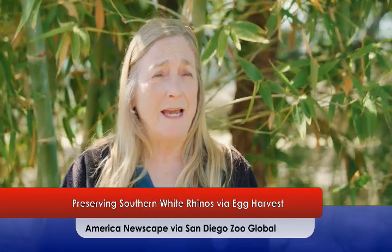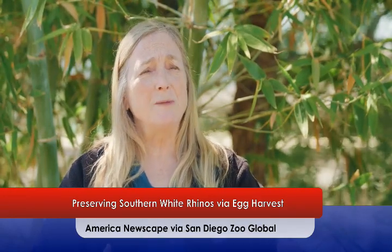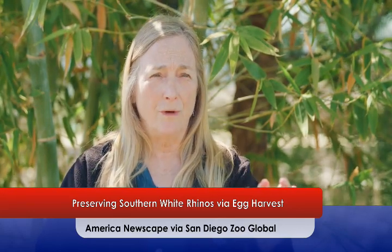The ovum pickup procedure is to collect eggs from a live rhino. We have a specialized piece of equipment, and we can go in and locate, with ultrasound, the ovary, and then insert a very tiny needle into the follicle, which is the structure that grows the egg, and we can actually retrieve the egg out of that follicle.